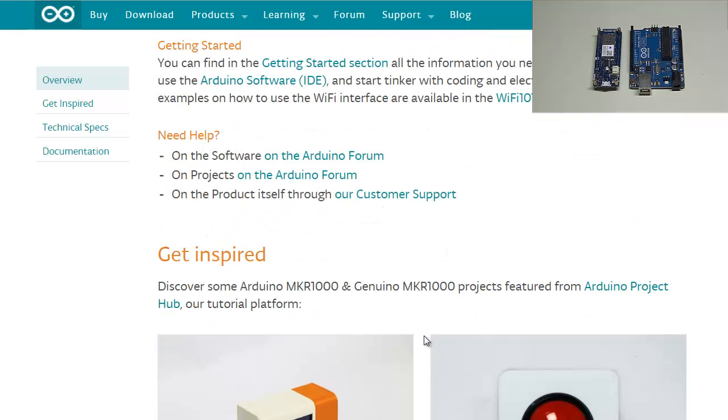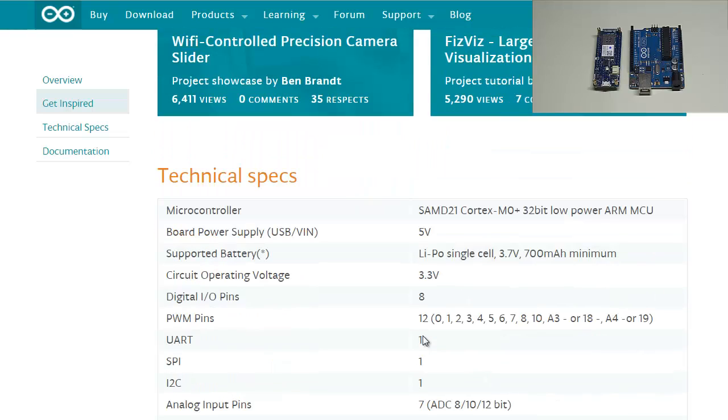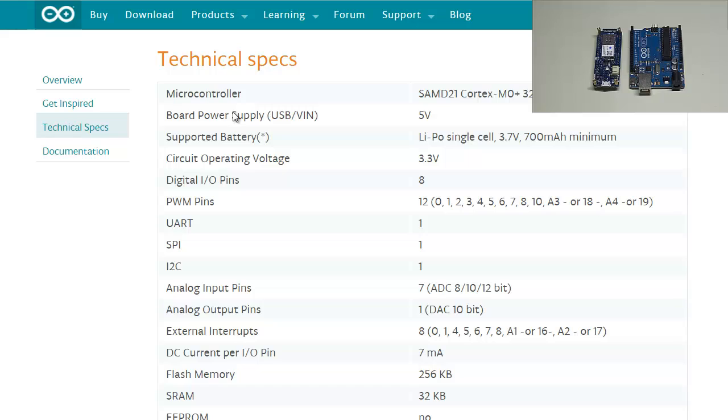Looking at the technical specs: the microcontroller is an ARM MCU, board power supply is 5 volts, supported battery is LiPo single cell 3.7 volts at 700 milliamp-hours minimum, and circuit operating voltage is 3.3 volts. There are 8 digital IO pins, 12 PWM pins, along with support for UART, SPI, and I2C. All buses are labeled at the bottom — transmit, receive, SCL, SDA, MISO, SCK, and MOSI pins.